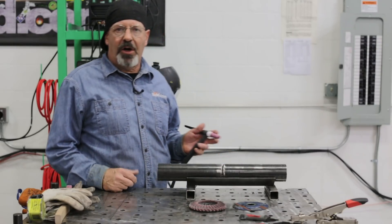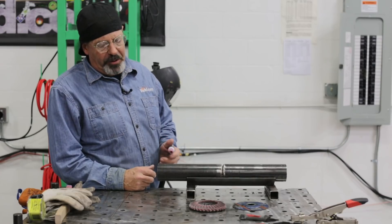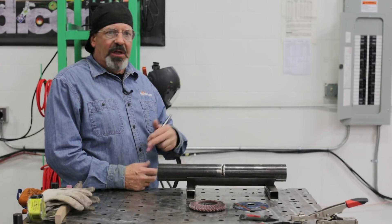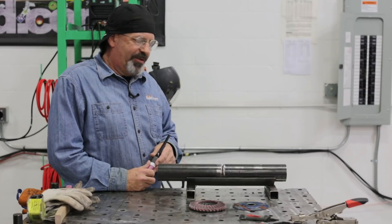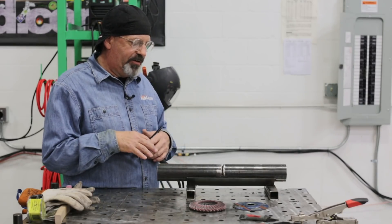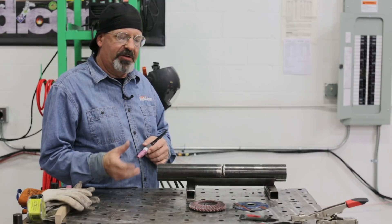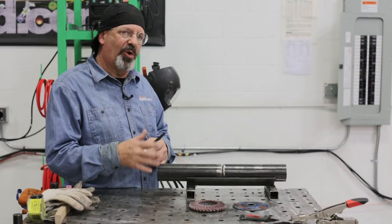Welcome to another episode of Weld.com. We're doing a series of pipe welding videos on two inch schedule 80. I want to do one where it's kind of an entry level thing — really, really basic — but it's to build confidence. It's to start out and get going on this, build confidence. So we're gonna weld in quarters.